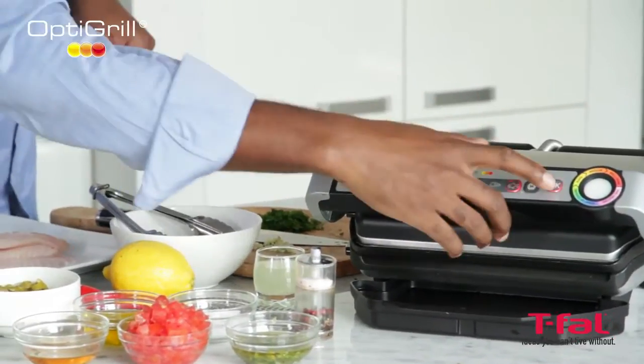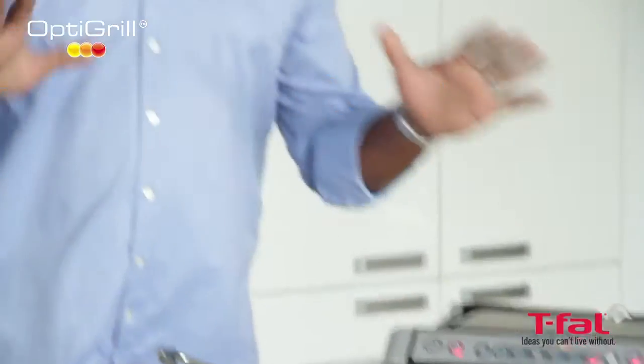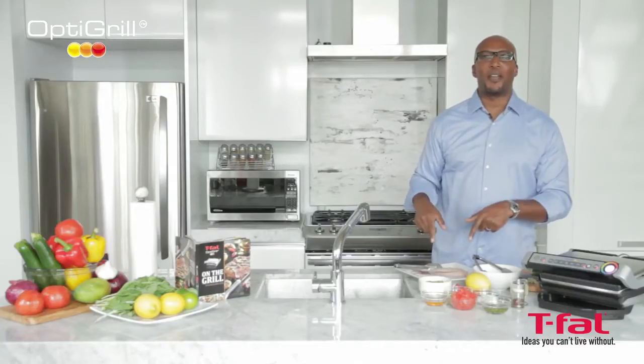Select the fish setting. As soon as this baby beeps at me, then I know I'm ready to start cooking. But before I do that, let's get a little marinade for this.